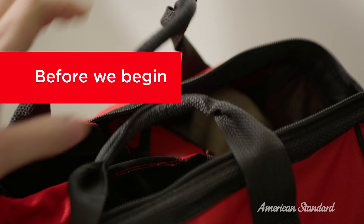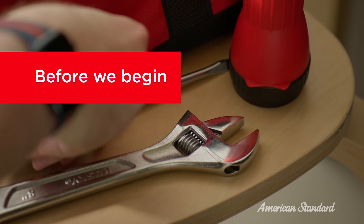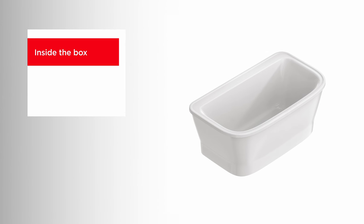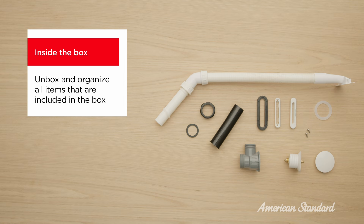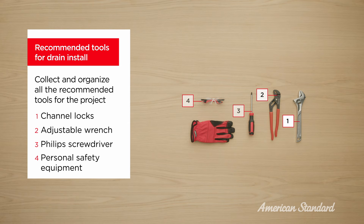Before we begin, I like to make sure I have everything that I will need organized and within reach. I find this helps make the install as smooth as possible. At this point, you can remove all contents from the package and lay them on a flat surface nearby. You'll want to double check that all required pieces are included. Gather all the required tools and keep them in your work area.